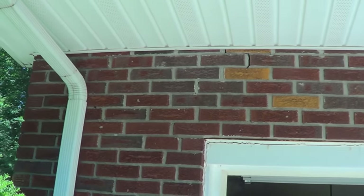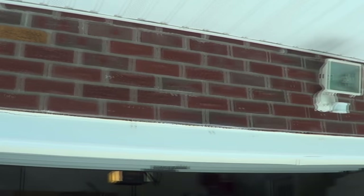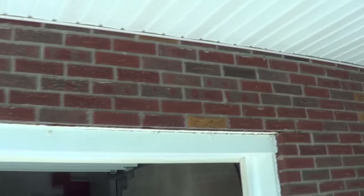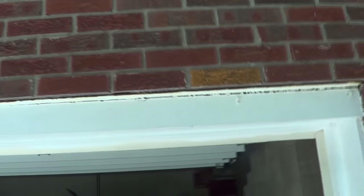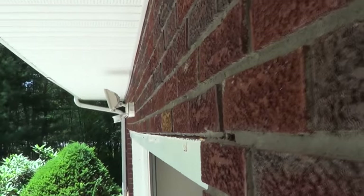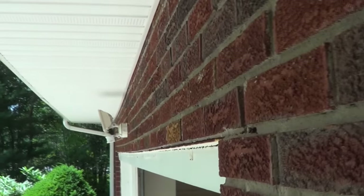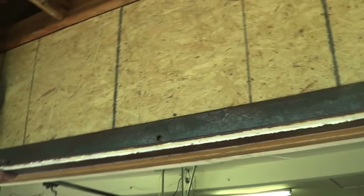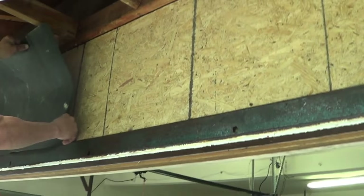We're going to replace — take these bricks down above the garage door because the whole thing up here sagged. You can see it's cracking up here, so we're going to replace it. They got a laminated beam behind it and now they're putting the black paper on.